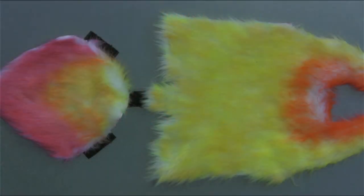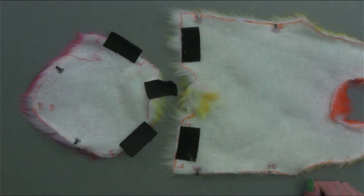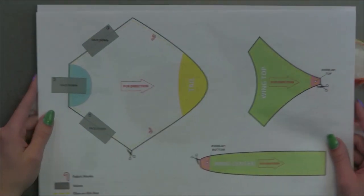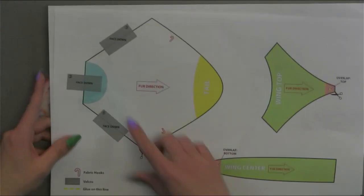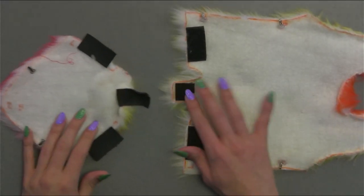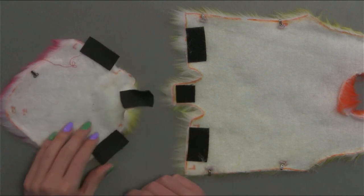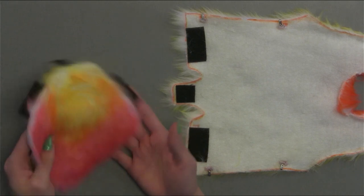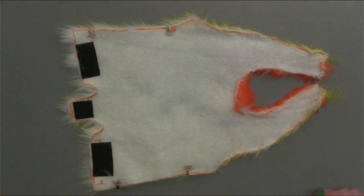If you're painting our large songbird, there are a few additional steps you'll need to take. Let's go ahead and flip our fur to the other side — you can see some things already glued on and attached. If you take a look at your cutout pattern for your fur, you'll see some areas where it is marked for velcro as well as your fabric hooks. On your fur pattern, it'll indicate whether or not the velcro is face up or face down. For the body piece of our fur, we will also need to sew this together.